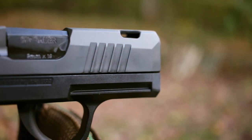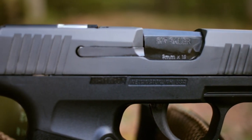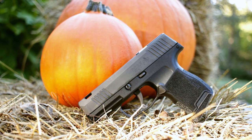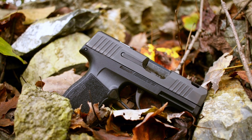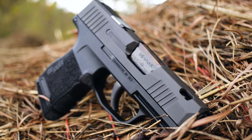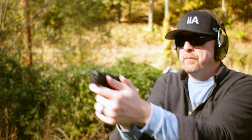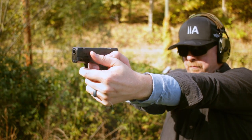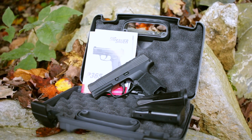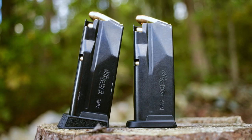Now let's go through the features. The micro compact frame is polymer and the slide is stainless steel with a nitron finish, and it's small — about half a mini pumpkin in size. It's got a three inch barrel inside a 5.8 inch slide, a little over four inches tall, one inch wide, and it weighs in at just over a pound unloaded. It is striker fired and holds 10 rounds of nine millimeter in the mag plus one in the chamber, for a total capacity of 11 rounds. It comes with a pair of 10 round magazines, one of which has a pinky extension.